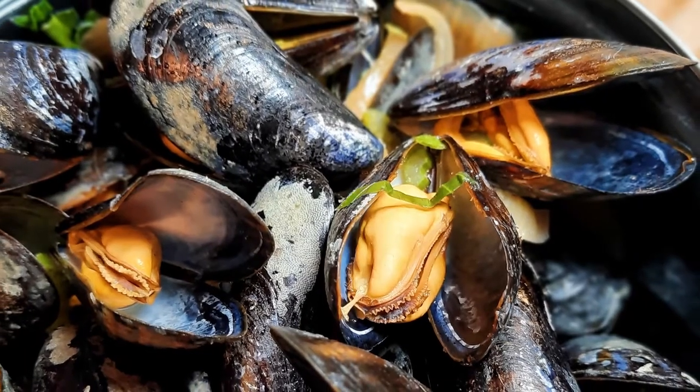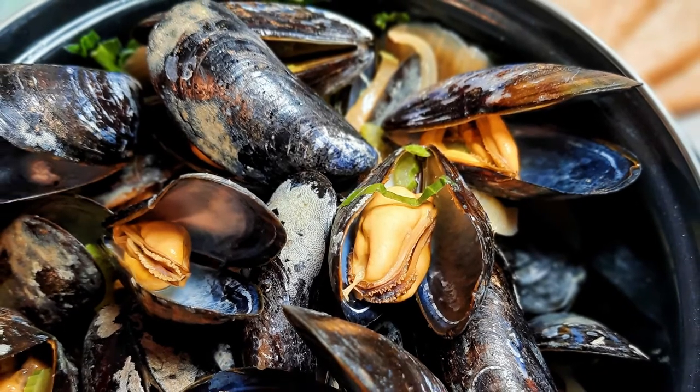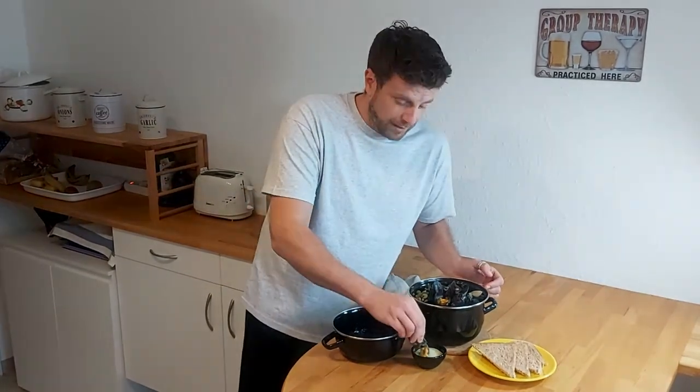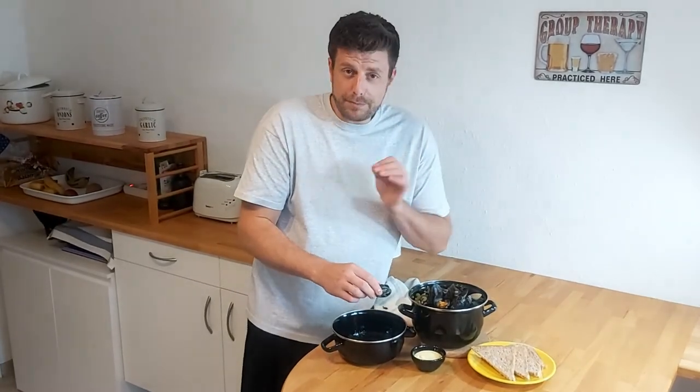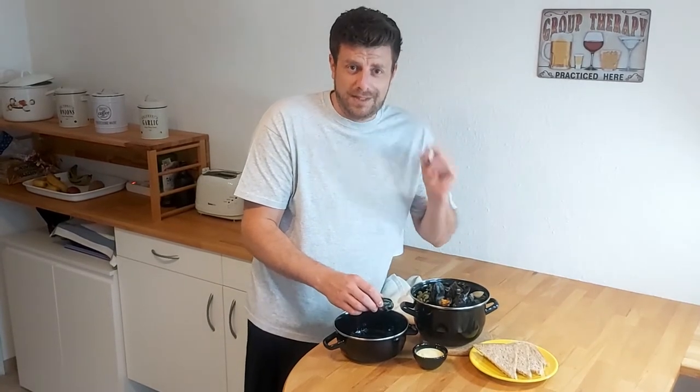Hey guys, welcome to Kriski's Kitchen! Today's tutorial: Belgian mussels — these guys, the black gold. They're awesome. This is gonna be a short intro because I really want to start digging into these guys. Follow me on how to cook these guys, let's go!